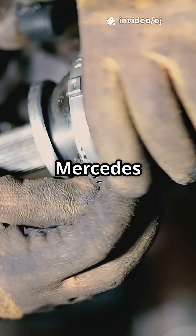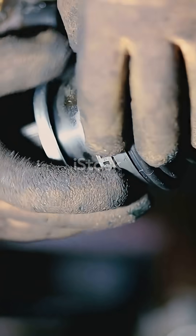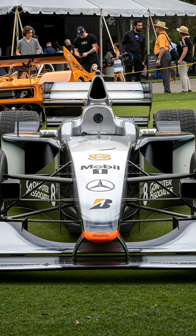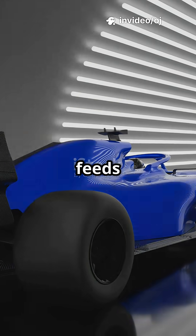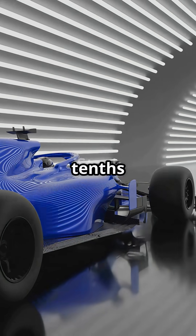Engineers at teams like Red Bull and Mercedes solved it by machining their front half-shafts hollow. They feed brake cooling air into the shaft's bore, then vent it outboard of the wheel hub. That expelled jet manages vortices, tames turbulence, and feeds smoother air under the floor, boosting downforce and trimming drag by tenths of a second per lap.